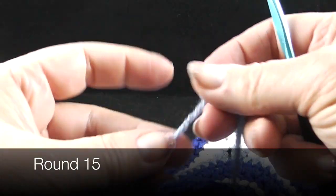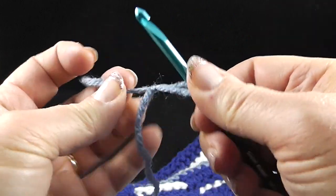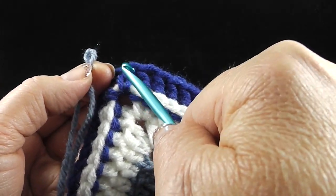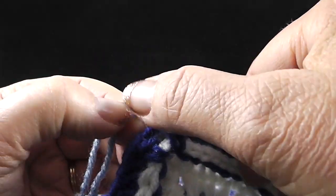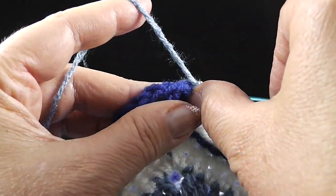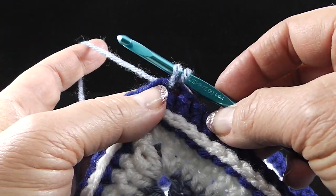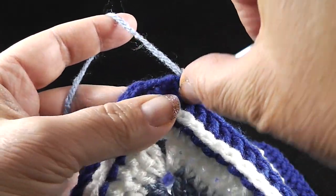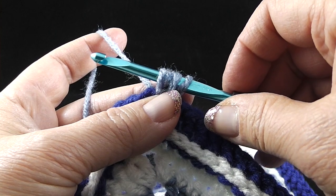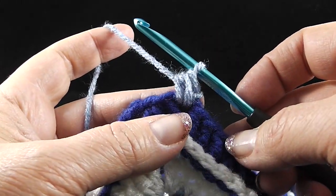We're going to use something called a double single crochet and we're going to start with a standing stitch at first. I'm also using color number three or the medium blue. We're going to start this two stitches before any chain two corner. I'm going to go ahead and insert my hook, do a chain one, and begin like I'm making a single crochet. Now I'm not going to finish this yet — I'm going to wrap the hook one more time, go back into the same hole, pull up another loop. You should have four stitches on your hook — yarn over and pull through all four stitches. Now that's our double single crochet.